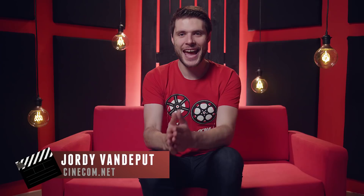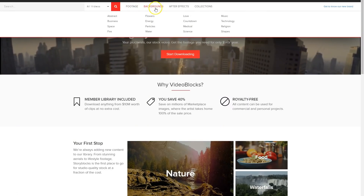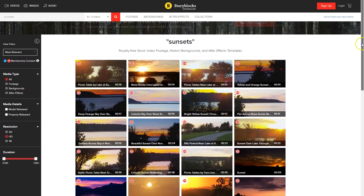Jordi here for cinecom.net and welcome to Copycat Friday! Today's video is sponsored by Videoblocks, a library where you can download stock clips, video effects, templates and a lot more. And one of the things you can get from their site are beautiful sunsets, which we'll use as our background later in the video.